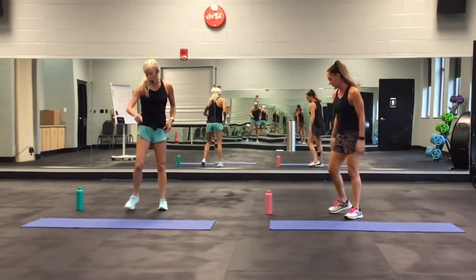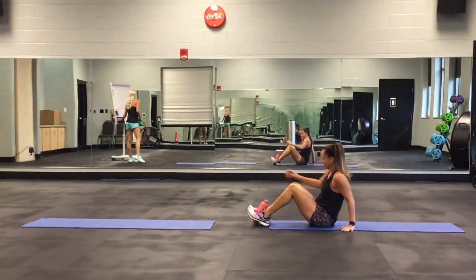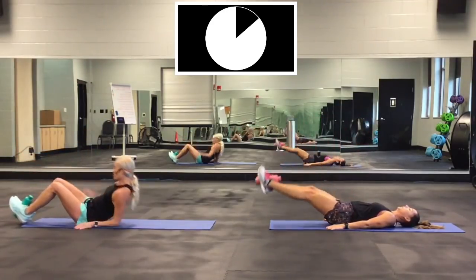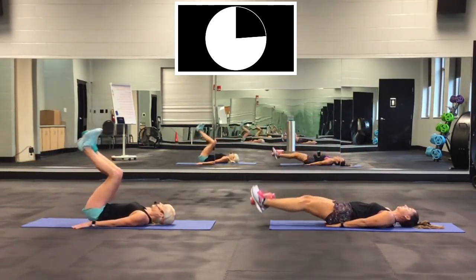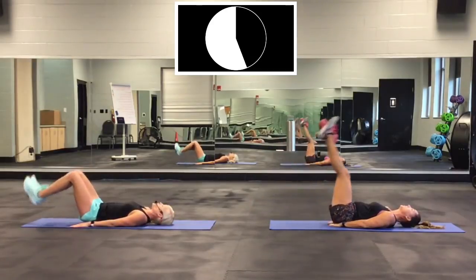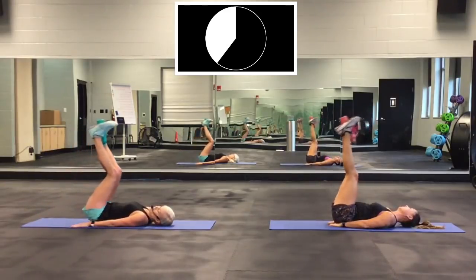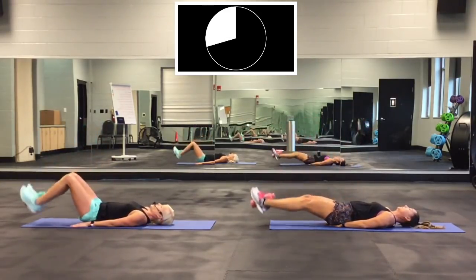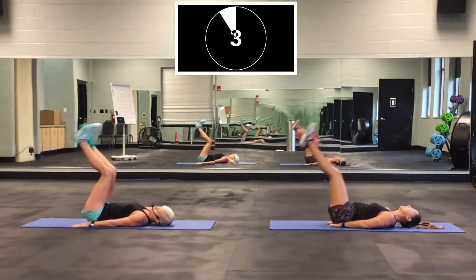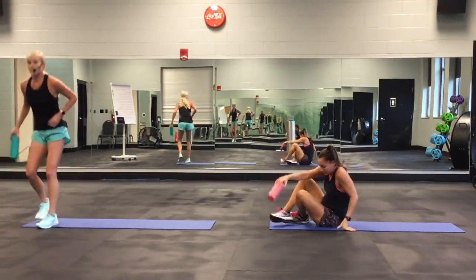Last one of round one: leg drops. Put the bottle between your feet. I'm going to have my knees bent; you're going to have legs straight. Go! Drop it down and up. Keep a good grip on it. She's got her legs straight out as much as she can. Two, one. All right — that's the first round!